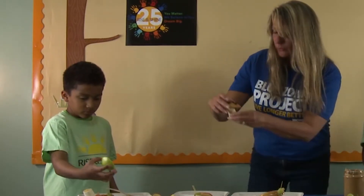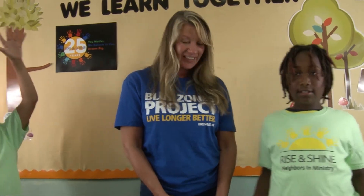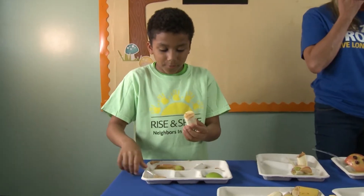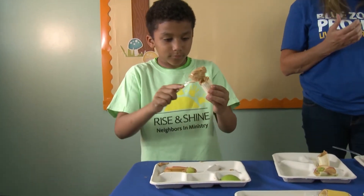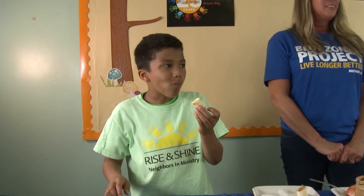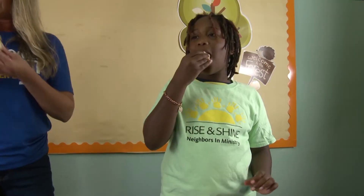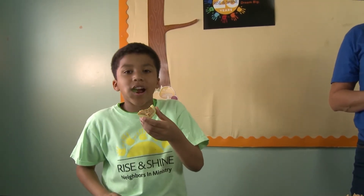What does this look like to you? A mushroom! Taste test — banana and apples. Mmm, yum. Very good. 10 out of 10, best healthy snack I ever had.